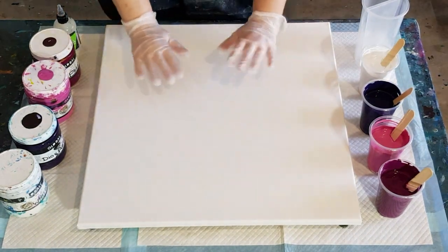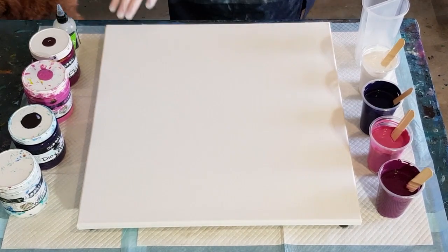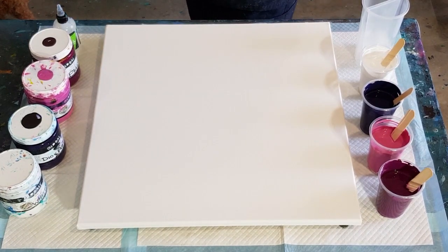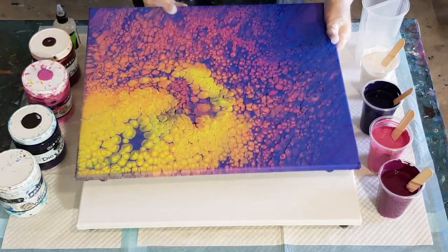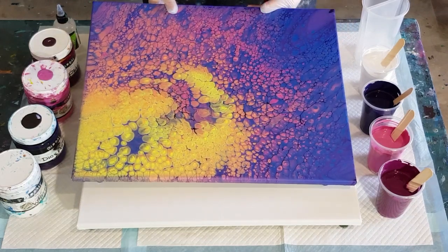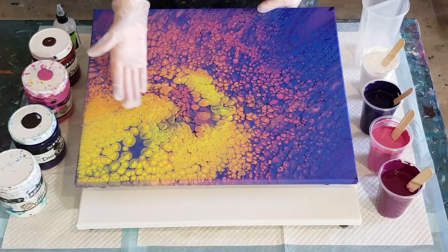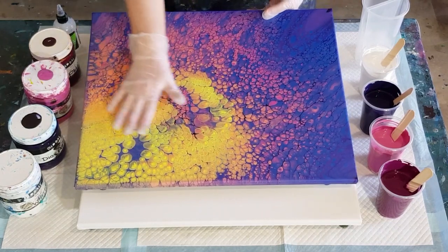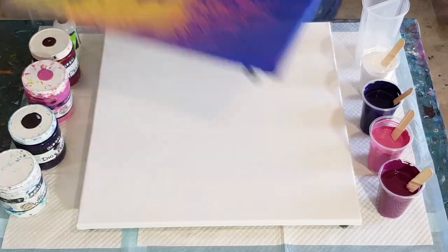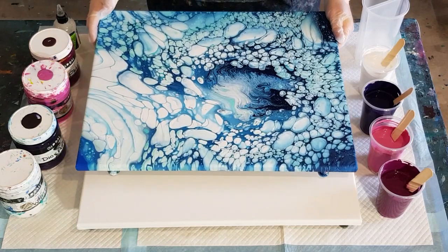Okay guys, welcome back. Before I get started today, I'm going to show you a couple of the recent cloud pours I've done that are now dry. That was one of them — with the dark purple that sunk to the background, and these beautiful yellow and peachy colored cells popped to the foreground. It dried beautifully, no cracking.